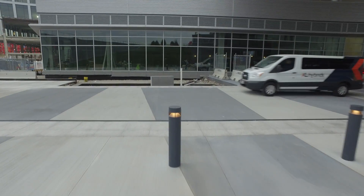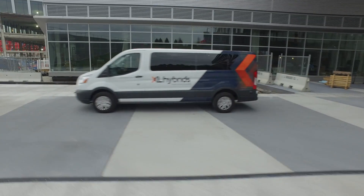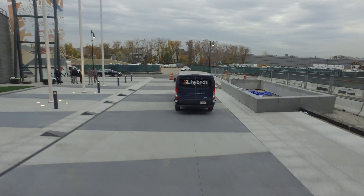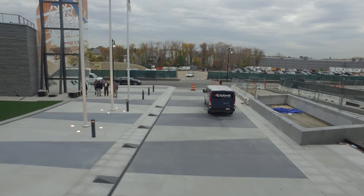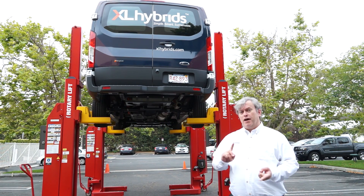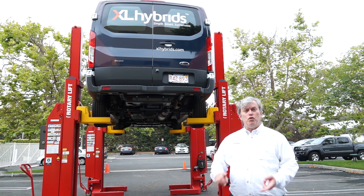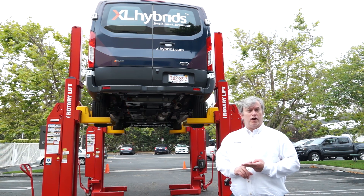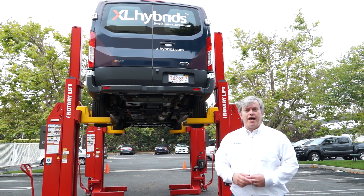Thank you for watching today. If you're a service fleet, a delivery fleet, or a passenger transport fleet, reach out to us at XLhybrids.com — our telephone and email address are directly on the website. If you have corporate sustainability goals or fuel operating costs are a concern for your fleet, we'd love to have you as a customer.